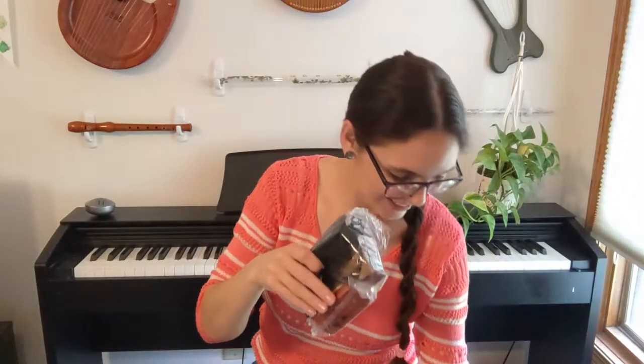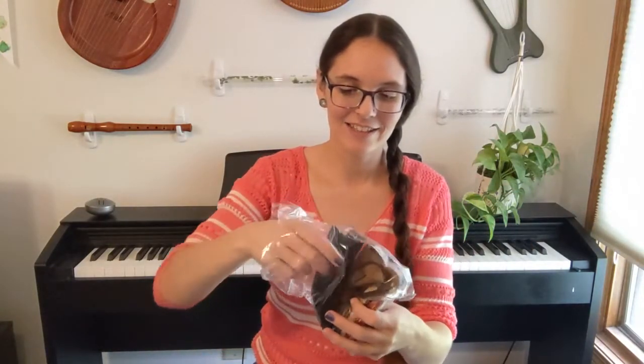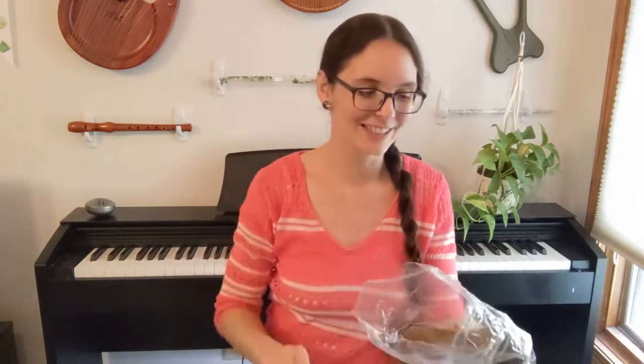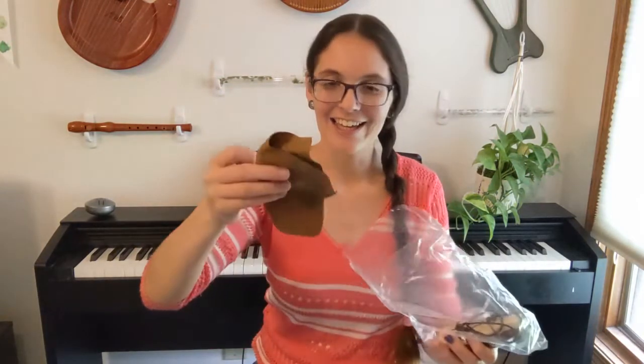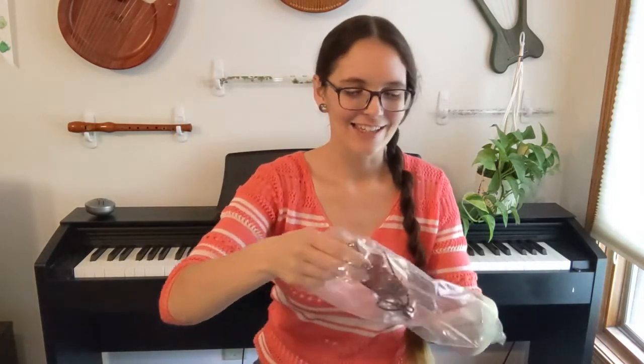This looks so pretty. So we've got a cute little carry bag — it's actually really adorable. And oh my gosh, this must be like a cleaning cloth. It's made of an interesting material, I'm not sure what that is. And here is the ocarina. It is made of wood.